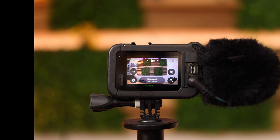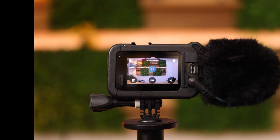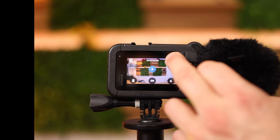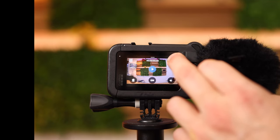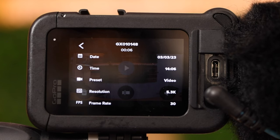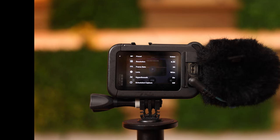To play back your files — nothing easier than that. Simply swipe from the bottom to the top. That is a video we recently took together. If you want additional information about the video there's an info button right there — you see the date, the time, any preset, the resolution (5.3K), frame rate 30, and so on.